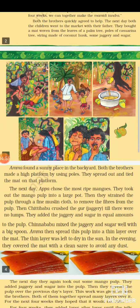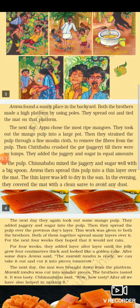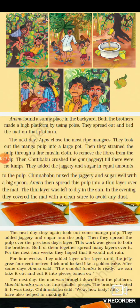You can see in the picture how they are enjoying mangoes and some steps are also shown. Amma found a sunny place in the backyard — a place where the sun remains for the major portion of the day. Both the brothers made a high platform using the poles, placing them crossways on the sides. Then they took out the mango pulp into a large pot.